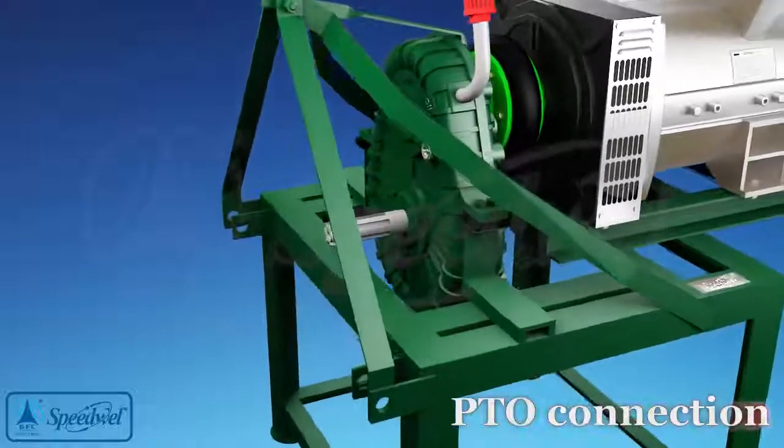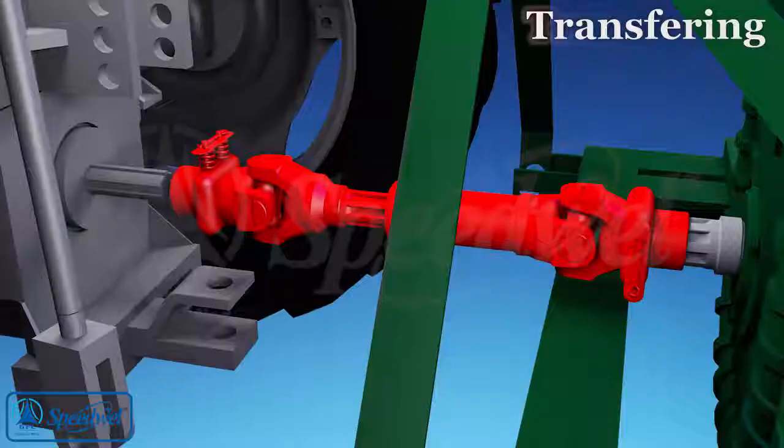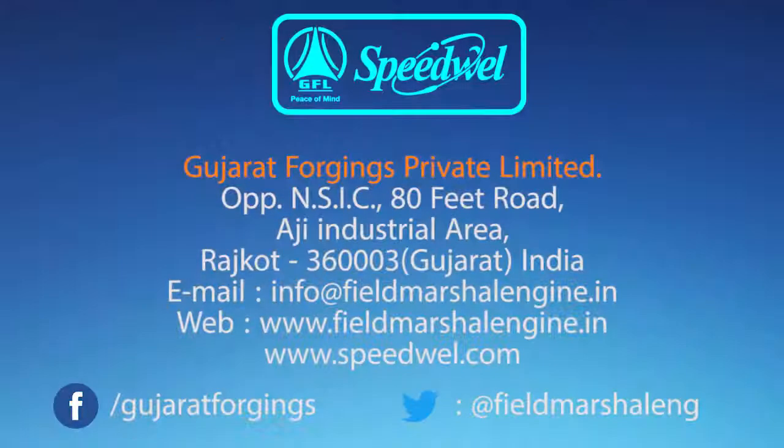Fix the PTO shaft with the gearbox shaft at the lower side of the gearbox. Remove the PTO from one side when disconnecting the tractor for transferring the gearbox and AC generator. For more information, please contact on the following contact details.